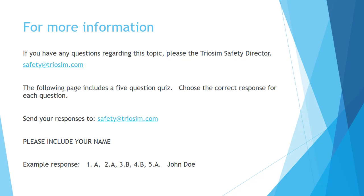If you have any questions regarding Portable Electric Tools, please contact David Ferrell, TRIASM Safety Director, at dferrell@TRIASM.com. The following page includes a five-question quiz. Please choose the correct response for each question and send your responses to dferrell@TRIASM.com or text 920-472-3092. Please include your name.